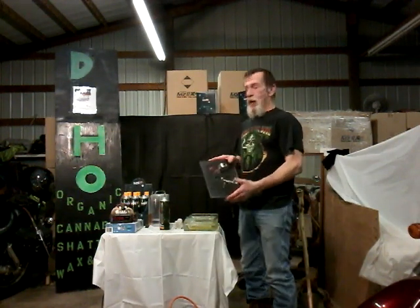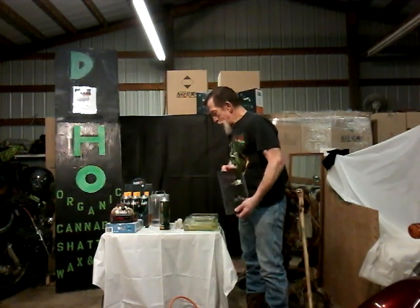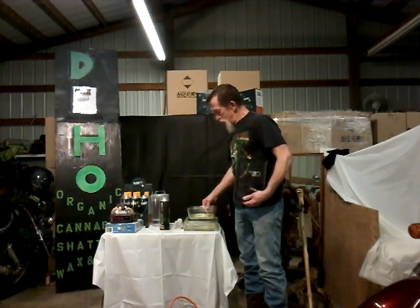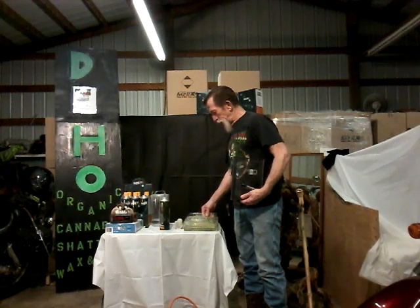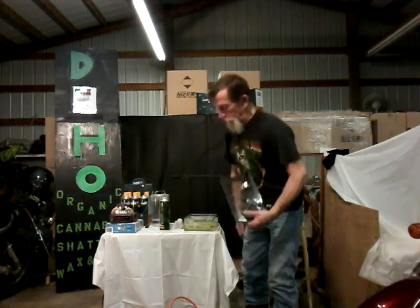You can pick up the vacuum pump at Harbor Freight for a little over a hundred dollars. As you can see, this stuff is evaporating quickly. I'm not sure how long it's been, but I'm thinking it's relatively close to five minutes. I do believe we're only a minute or two away.